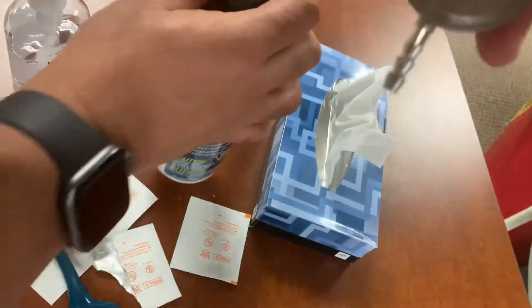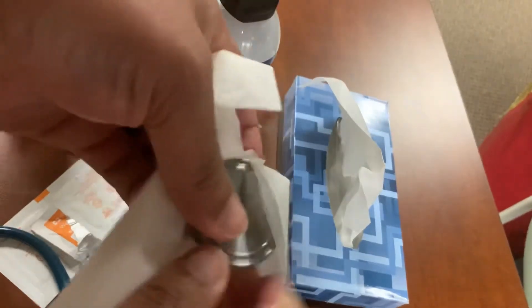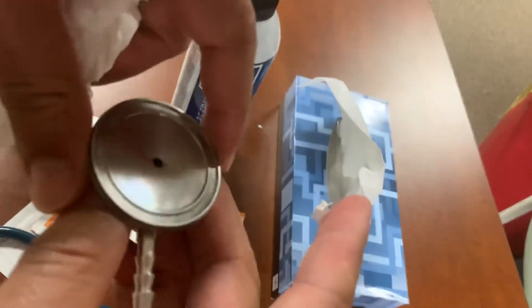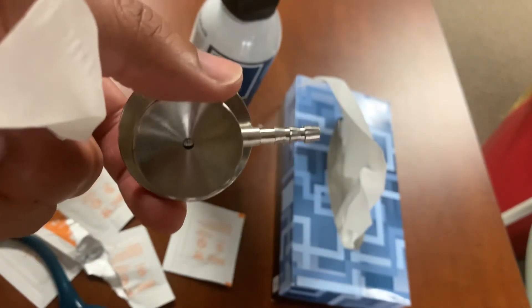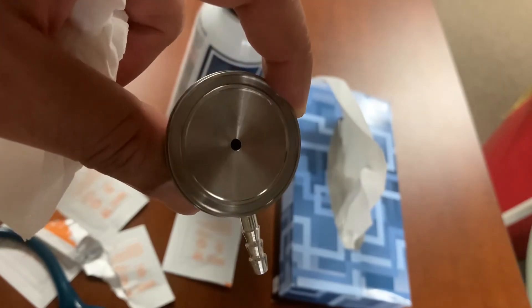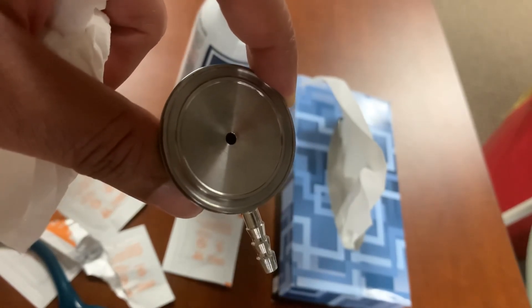That is my fix for a stuck stethoscope head. Just keep wiping off the excess stuff. Thank you for watching — appreciate it. I'm going to come up with other videos of silly stuff. If there's anything you guys want me to go over, let me know. I'm a nurse, a Hot Wheels collector, I knit, and I do a bunch of other stuff. Hit like and subscribe. Thank you.